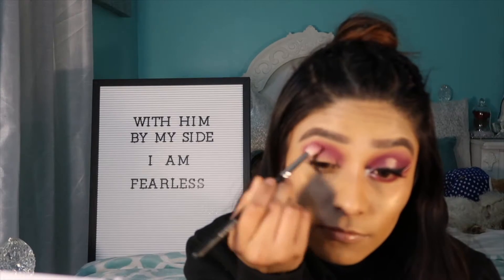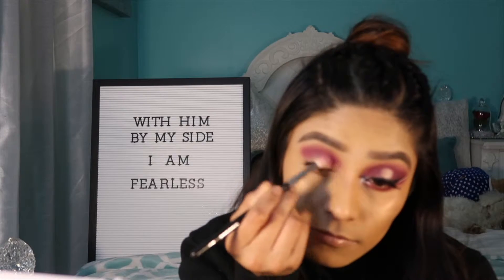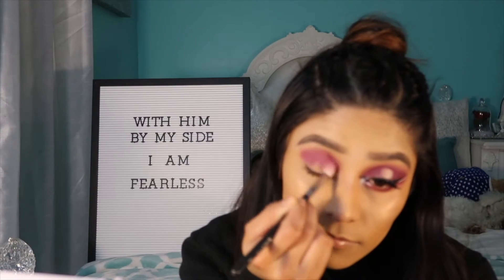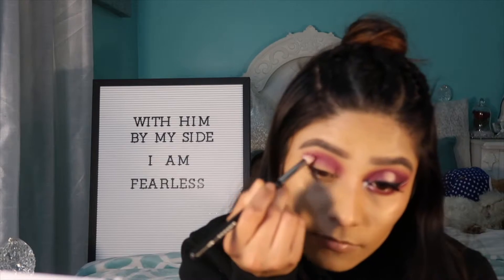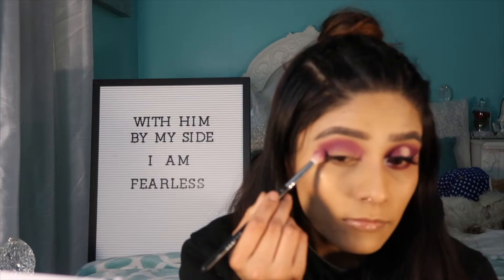Now this look is kind of messy. It's not something that you have to be super careful with, so you can just blend it out without feeling guilty. This doesn't have to be perfect, so do not worry if you get any fallout.